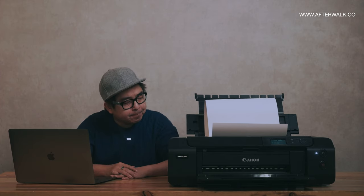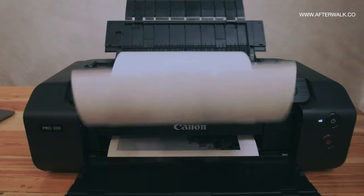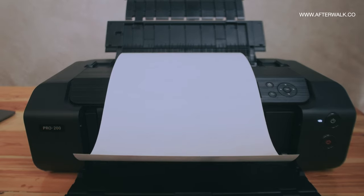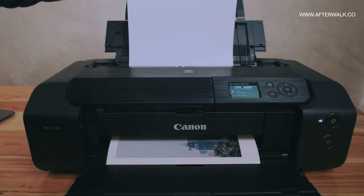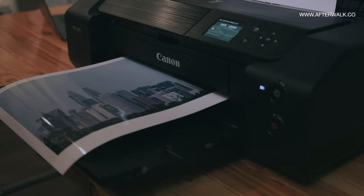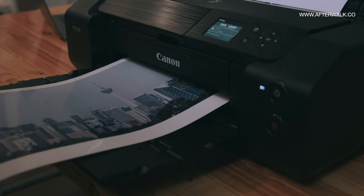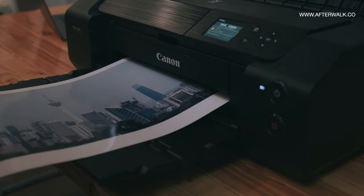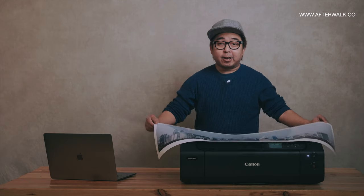So, it begins printing. Let me show you more about the printing. Here's the print.